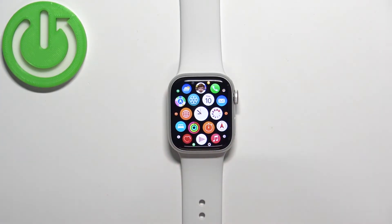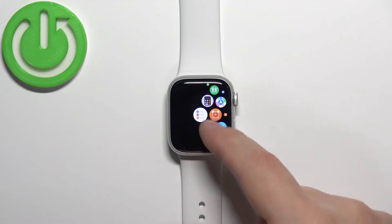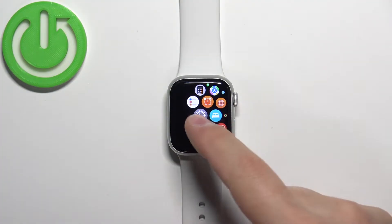Once you wake up the screen, press the crown button to open the menu. Then scroll through the menu, find the Settings icon, and tap on it to enter the settings.